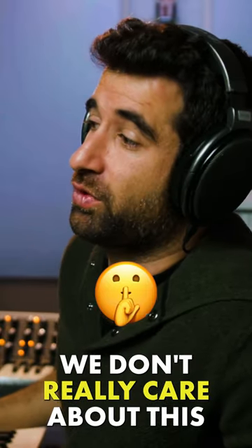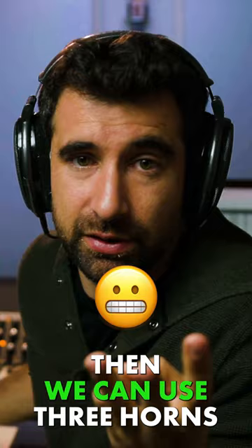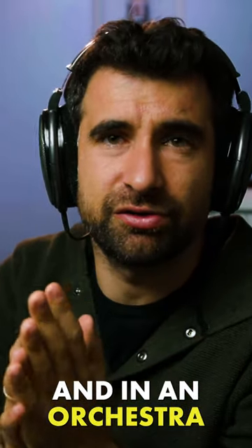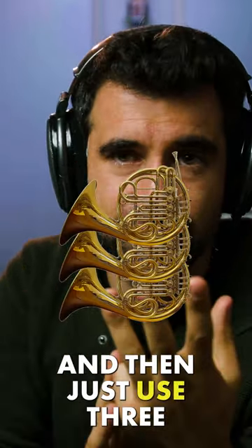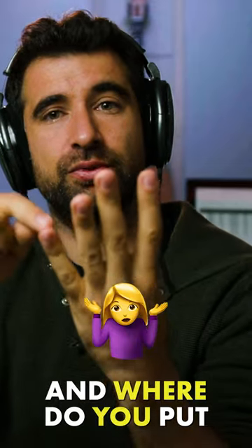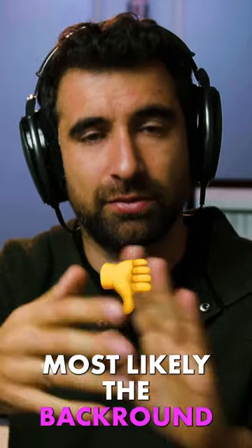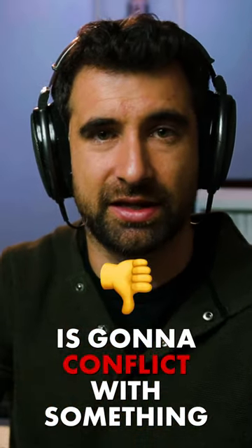Now with samples, we don't really care about this, because if we just need three horns, then we can use three horns. And in an orchestra, you could have four horns and just use three, but sometimes that's gonna weaken the sound. So where do you put the fourth horn? Whenever you don't know where to put an instrument, put it in the melody — most likely the other voices are gonna conflict with something else that's more important.